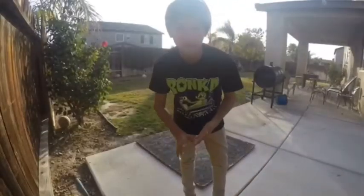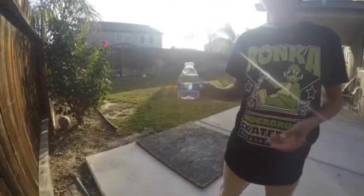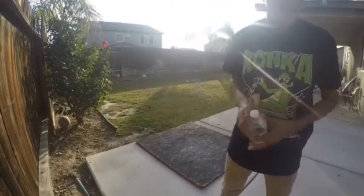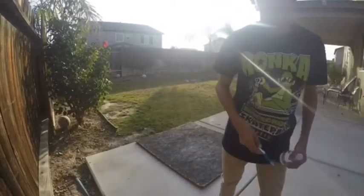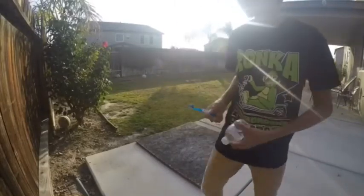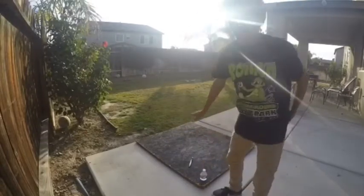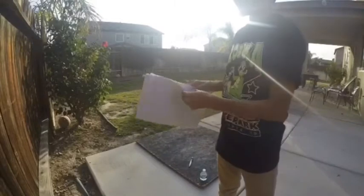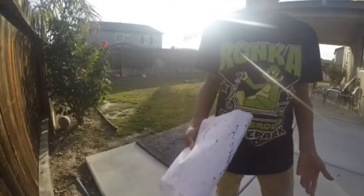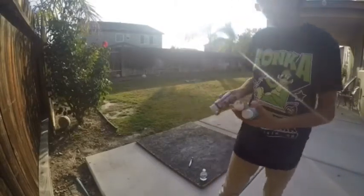Alright, so for a paint splatter you're going to need these tools. You're going to need water, like a cup of water. You're going to need a paint brush — I use a toothbrush because it gets the closest splatter effect. That way you don't get paint everywhere. You can also use a piece of paper.